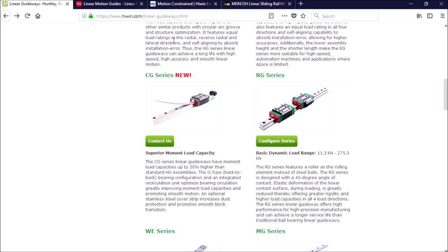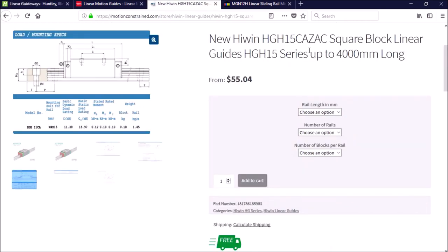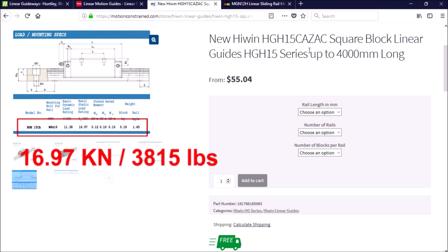When it comes to choosing the correct size, the recommended rule of thumb if you're using ball screws is to use the same size as your ball screws. In my case I would choose 20 millimeter rails. But don't be fooled by the small size of these linear rails, as the 15 millimeter HG series rails and blocks have a static load rating of 16.97 kilonewtons, or 3,815 pounds.